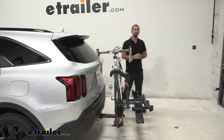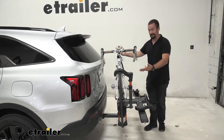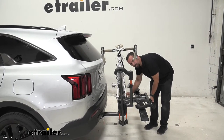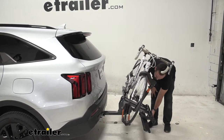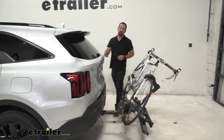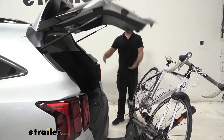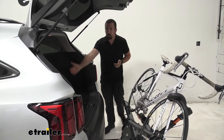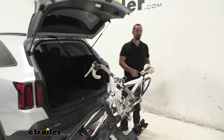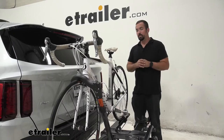Something else that's important on a bike rack that you might not consider until you're using it is the tilt feature. A lot of times I'll be riding and afterwards I have to go pick up some groceries or run some errands, and I have a hatchback that I need to access. With the tilt feature, the great thing is with the bike still attached, I can now access to get my helmet, my riding gear, load up my groceries — whatever it may be — without having to take my bike off in the middle of a parking lot.